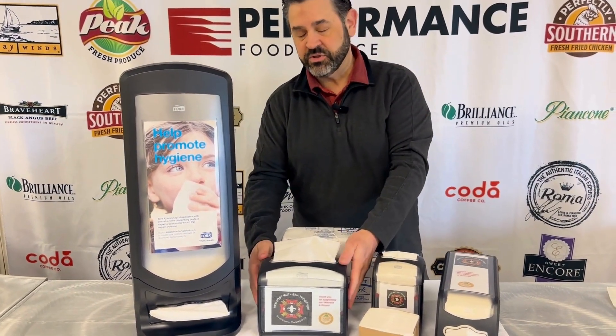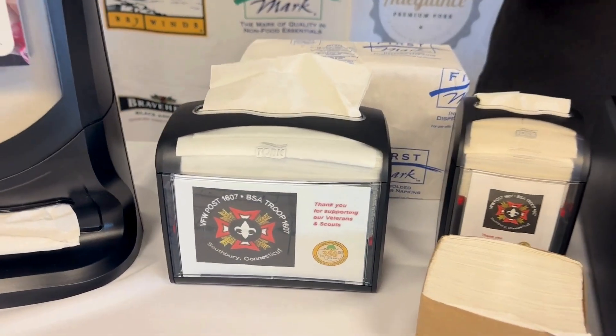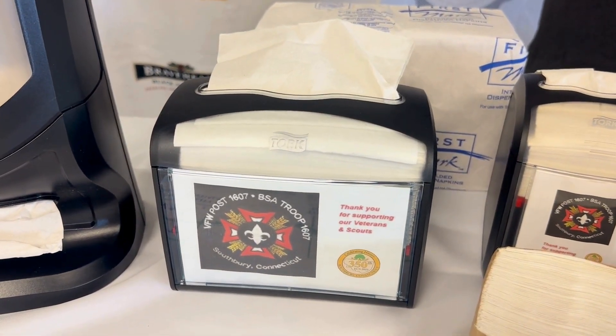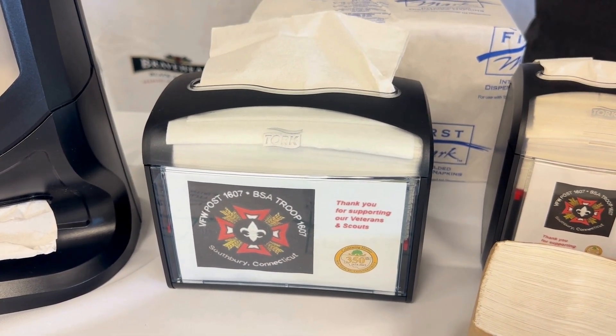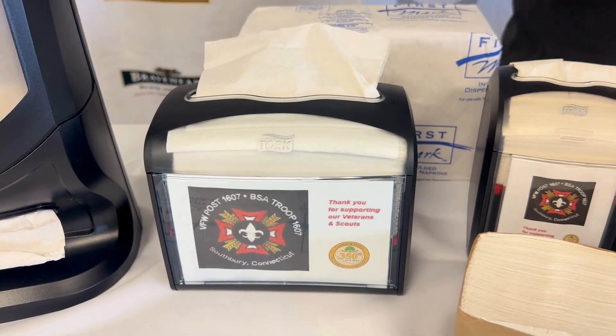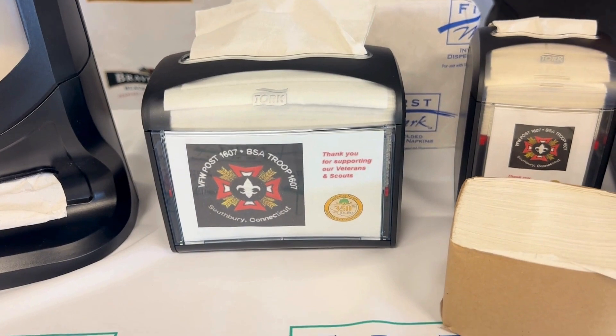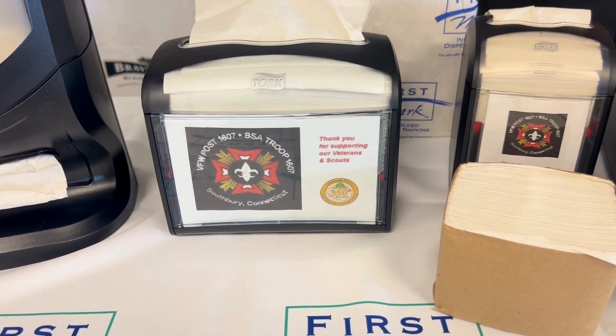This next dispenser is our traditional Express Nap napkin dispenser, and these are for your tabletops. A great thing about Express Nap as well is they leave windows there for you to do any merchandising — if you want to put a QR code on there, your menu, what have you. I have some decorations on here from when we were doing a Memorial Day fundraiser with our local Boy Scouts program.